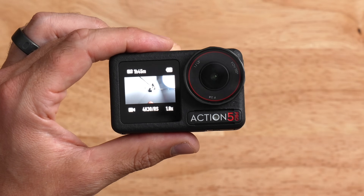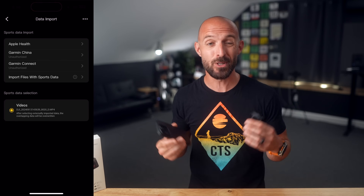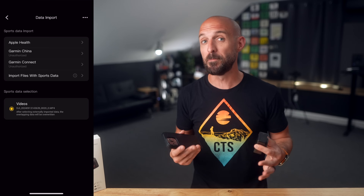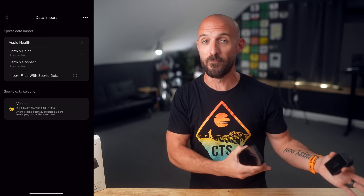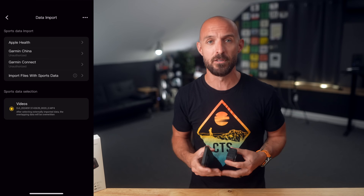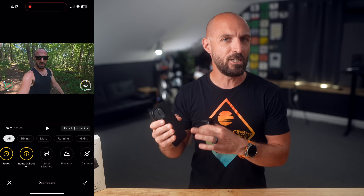The Action 5 Pro has another trick with data overlays. Within the DJI Mimo app on your phone, you can import data from your Garmin account — so if you have a Fenix 8 or a Forerunner, you can pull GPS files from your watch and overlay that data in real time on your video. Garmin isn't the only source: you can also pull in files from Apple Health, or a standard GPX or FIT file from any platform like Coros, Polar, or Suunto. You can overlay your GPS track, speed, distance, power — all of it.